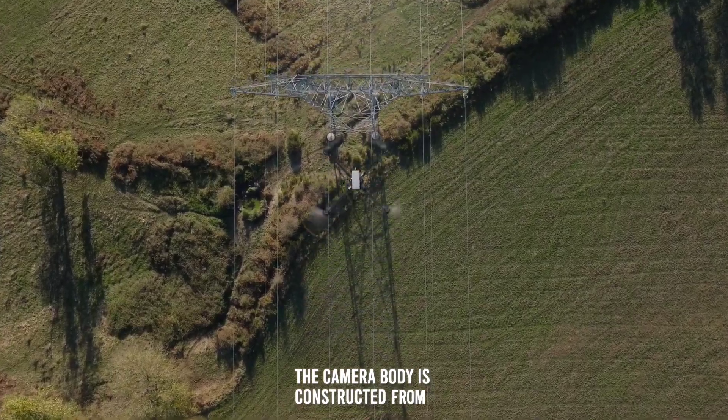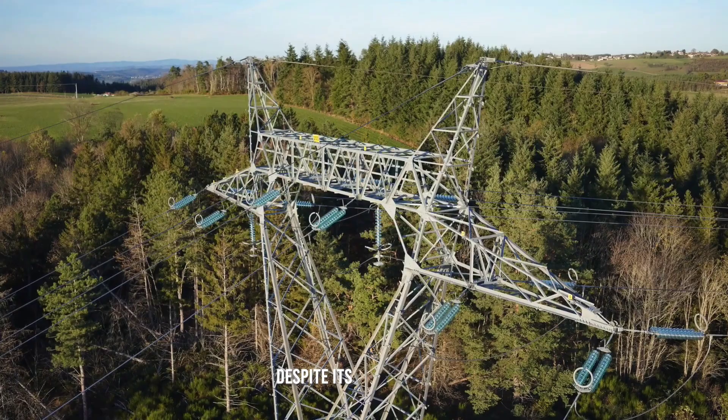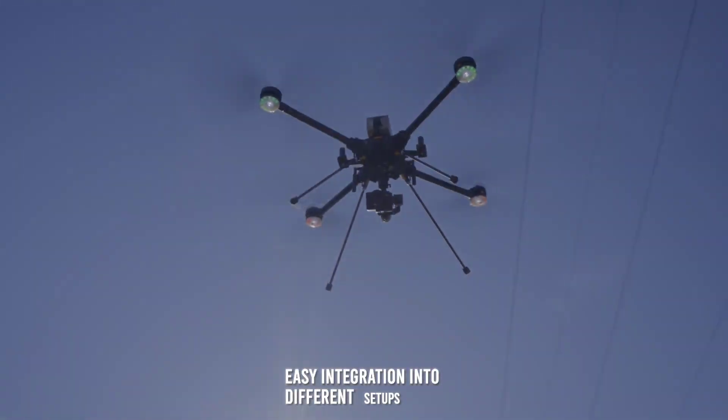The camera body is constructed from durable materials, ensuring it can withstand harsh environments and rigorous use. Despite its robust build, the ILX-LR1 is lightweight and compact, facilitating easy integration into different setups and systems.